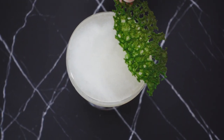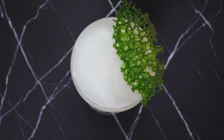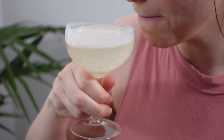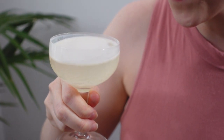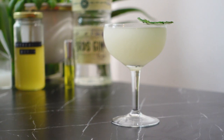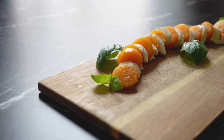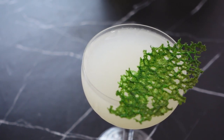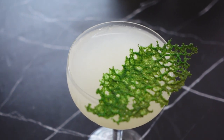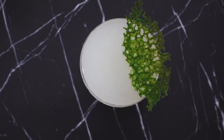Lastly, I will rest the basil tuile garnish on top. This one was really tasty. I really like how the whey, gin, and absinthe coalesce together, and the shrub adds a nice sharpness that cuts through the creaminess of the whey. Does it taste like a caprese salad? It could definitely taste more like one, so I think I'll try it again with a more neutral spirit like a cucumber-infused vodka, as the gin was a bit overpowering.